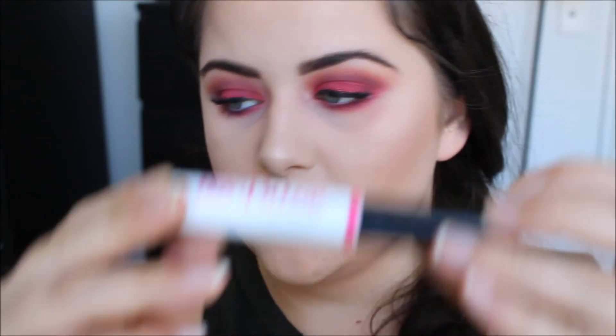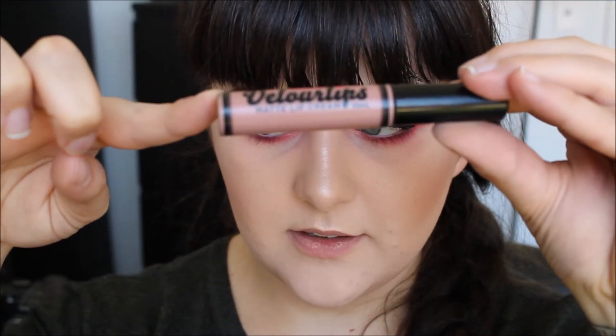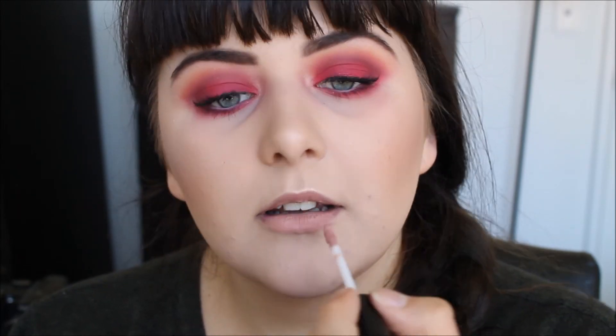So I'm just going to prime my lips with the Astralis All About That Base Lip Primer. Okay so that's dry now and it just kind of dries to like a balm, it just feels really nice. So I'm going to take the Astralis Velour Lips Matte Lip Cream in Paris. This is just like a really nice, really muted my-lips-but-better shade. I love this colour — this is probably my favourite colour from the range.